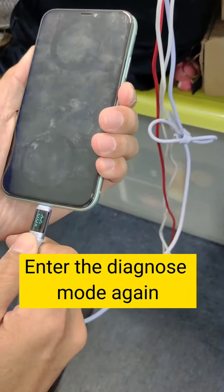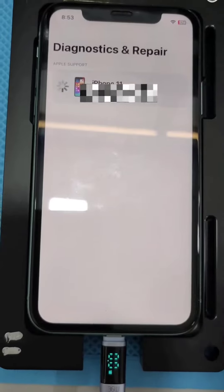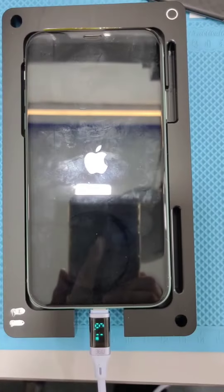Enter Diagnose mode again. Third Diagnose: System Configuration. Run the Third Diagnose. Third Diagnose completed.